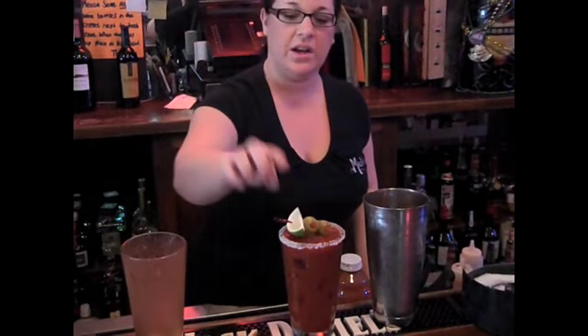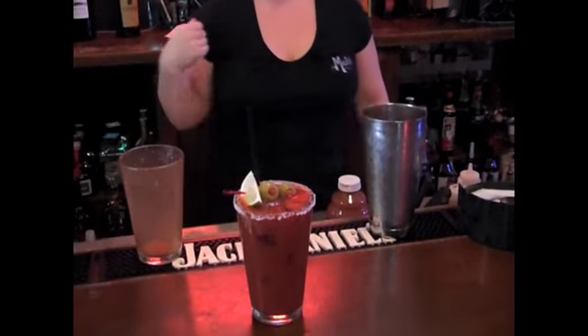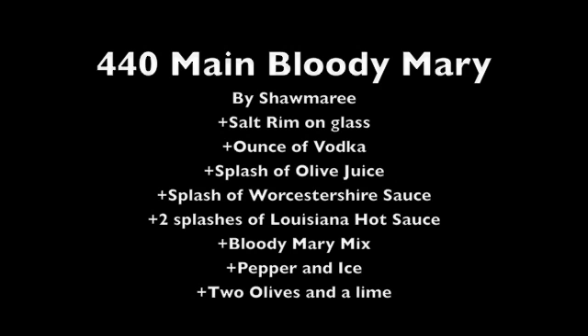Garnish it with olives and a lime. And there's your Bloody Mary. Thank you.